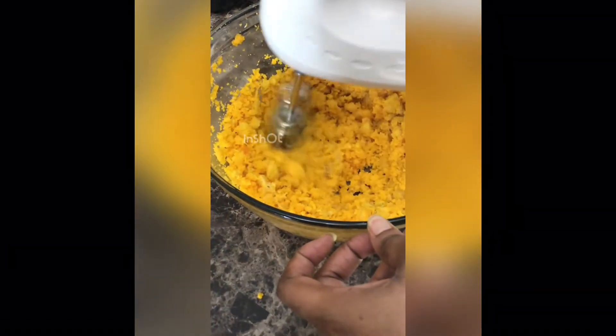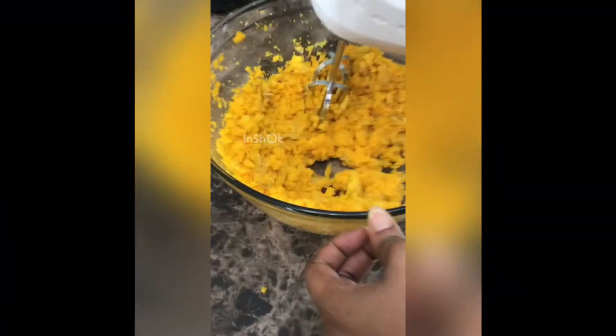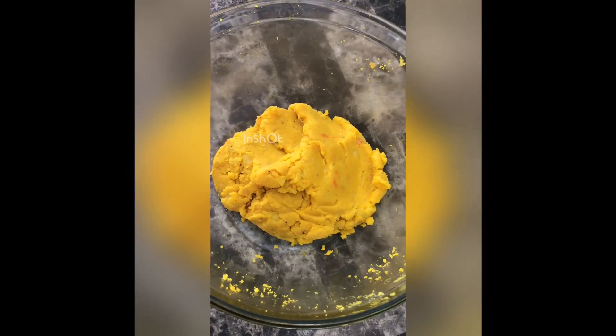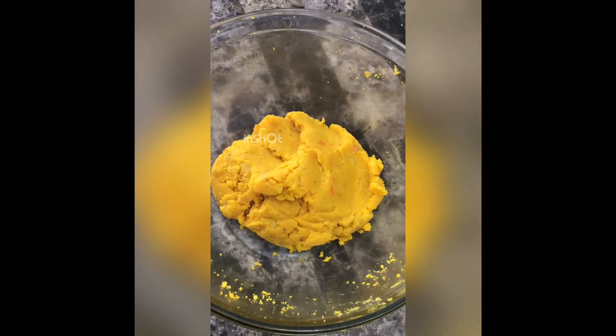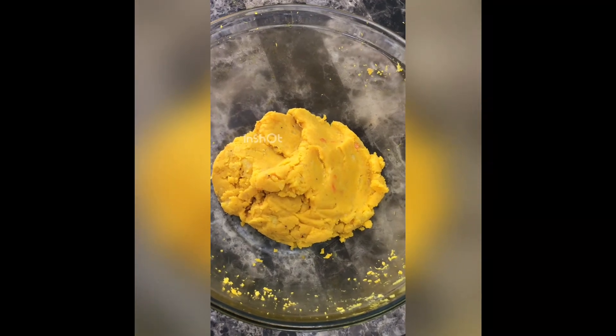Now I'm going to use the hand mixer again, and yes — all the lumps are going away! This is what it should look like. This is the end product — this is Onunu. Really yummy!